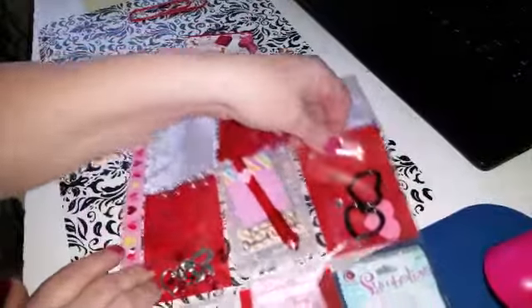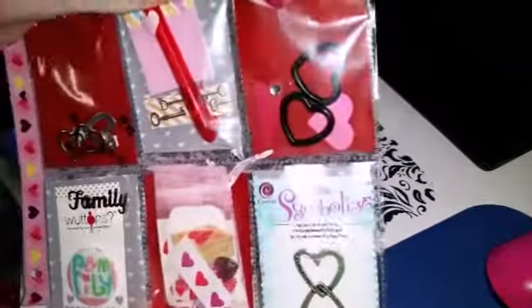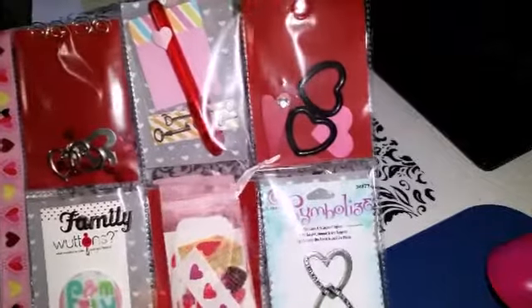And then in this pocket it's just filled with some heart shapes — there's wooden shapes and plastic shapes. I won't pull those out; she's actually got it sealed right there anyway.